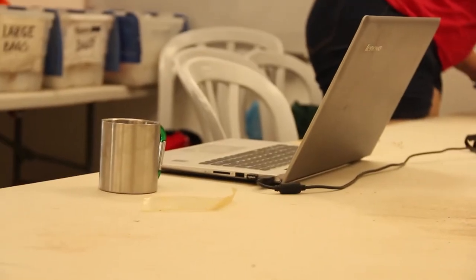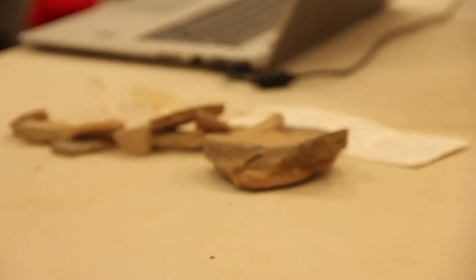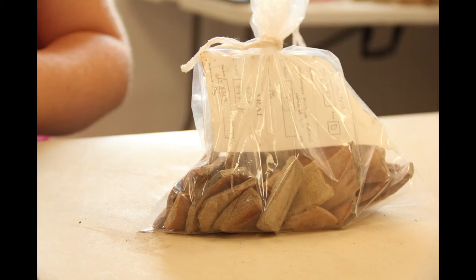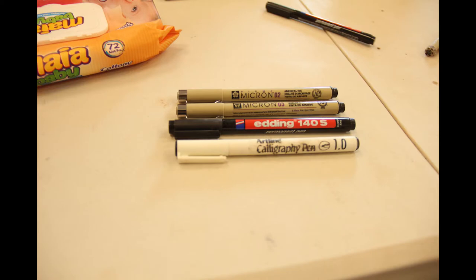At pottery read, they will look at the baskets and separate out any diagnostic pieces, such as handles, rims, or bases. They will then decide what to keep and what to throw away. After they decide what to keep, it is put into a bag with its tag info and later labeled by its dig permit, locus number, and basket number, which is written on the piece itself in archival ink so as not to hurt the pottery.